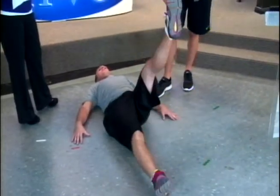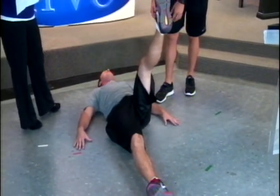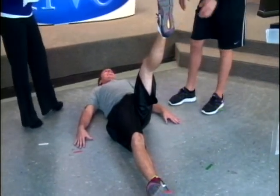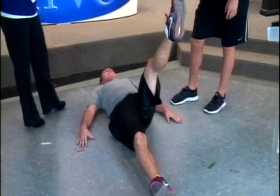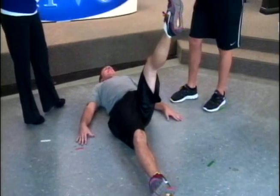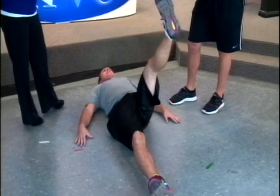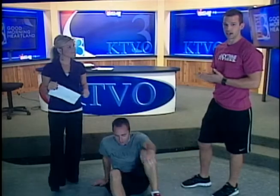The last stretch is a hamstring stretch — Brian is just going to bring his leg straight up as far as he can. That's fine, you've got to start somewhere. He's going to rotate his ankles in a circle, stretching that foot and that hamstring. And that's a good all-around whole body stretch workout to do in the morning. You can do it from the comfort of your own bed — it should take five to ten minutes and get you ready for your day.